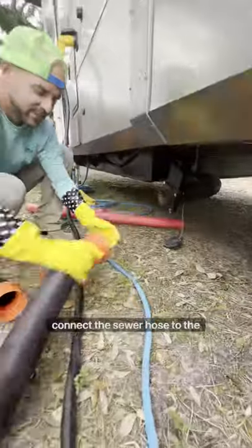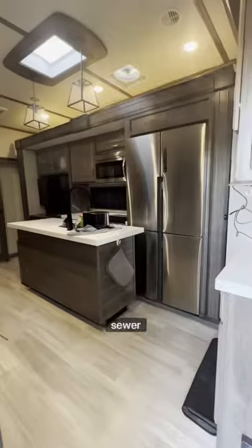Next we pull out our sewer hose, connect it to the camper, then to the campground's sewer connections.